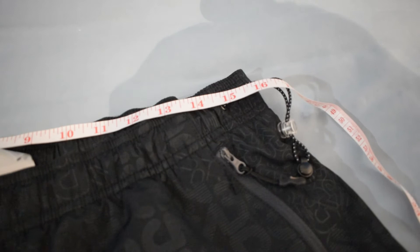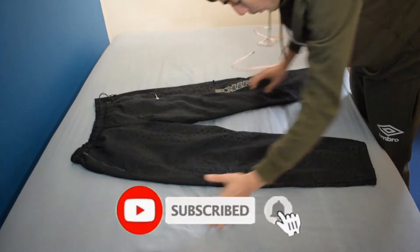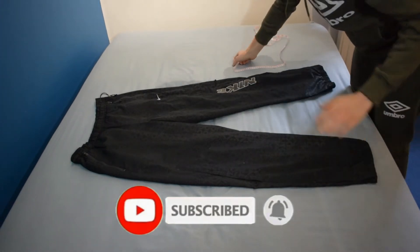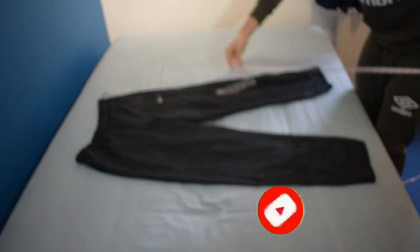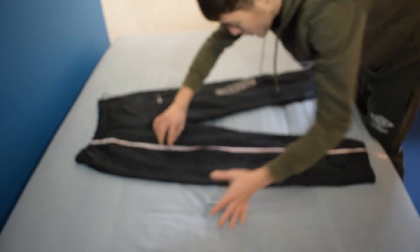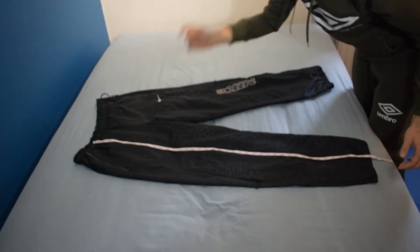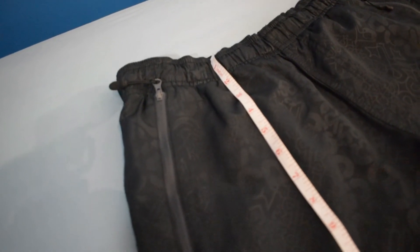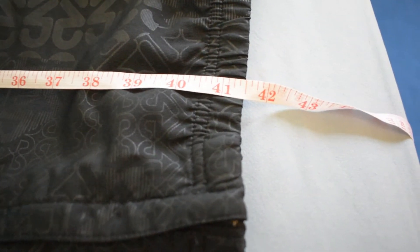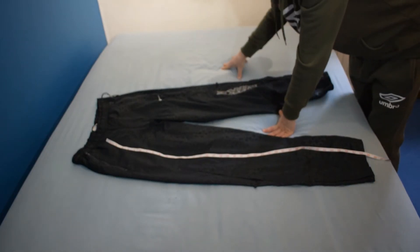The second measurement is the total length — as simple as it sounds. You literally go from the top all the way down to the bottom. I've got 41 and a half inches — just going from the very top of the joggers all the way down to the bottom.